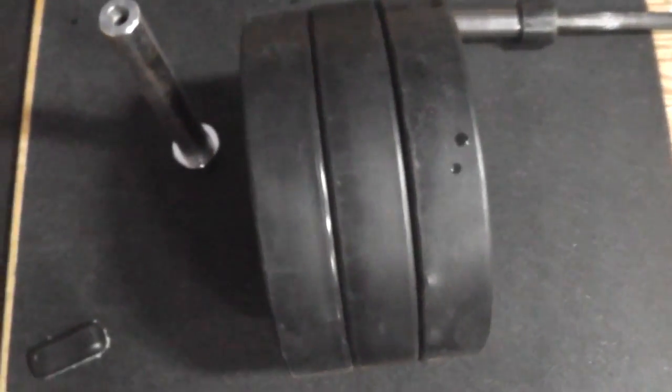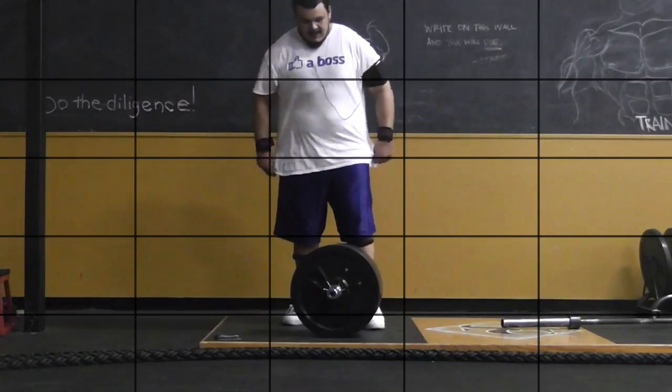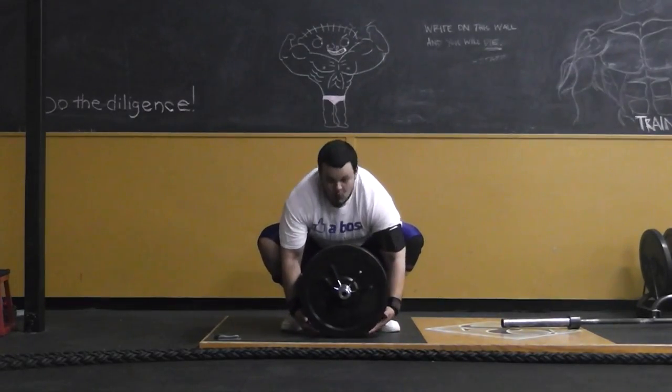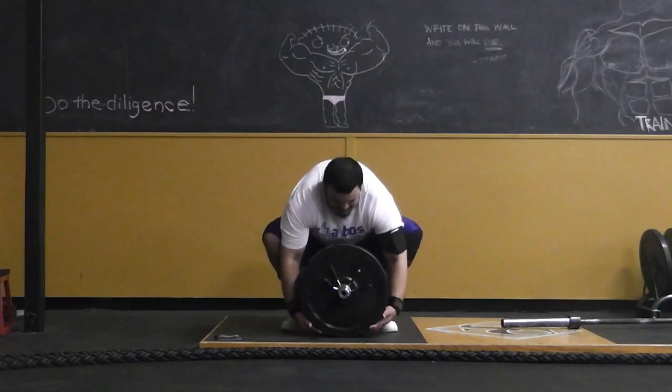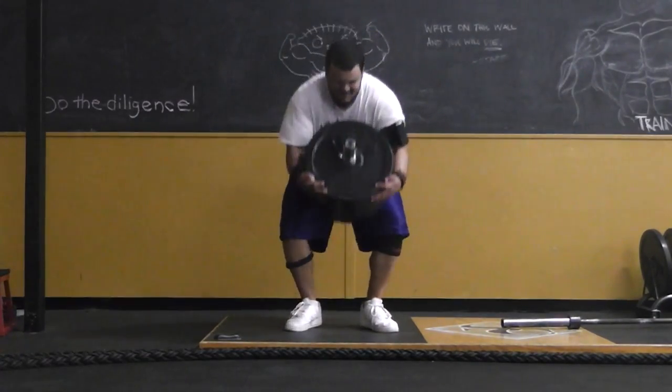I'll show you what you can do with it. You just line up some bumper plates — bumper plates preferably because you're not going to break them. You slide the sleeve in there and then pop on one of the collars — the clips, the horns, whatever you want to call them — and then you start training for stones.